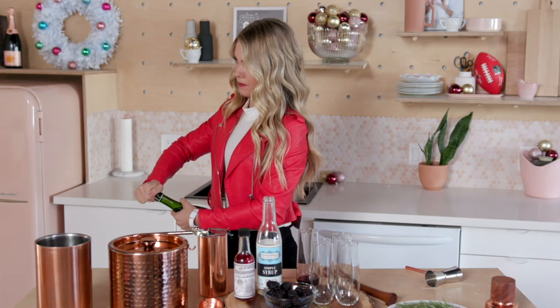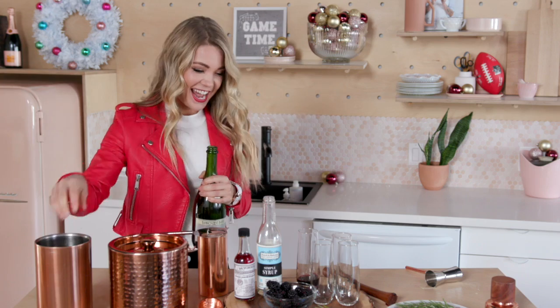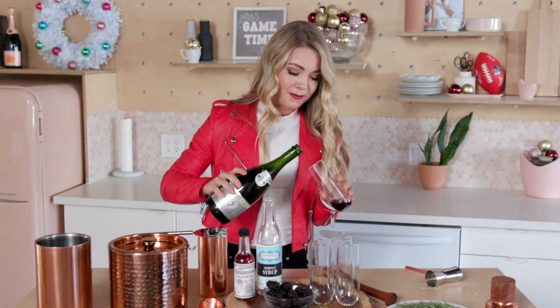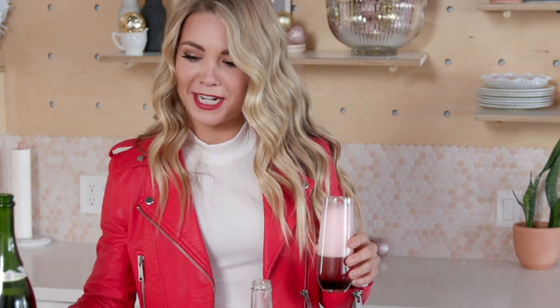Next up, you're going to top with champagne, and this is my favorite part — a little bit of a celebration here. Pour it nice and slow so that you can keep that consistency of the syrup. That's so pretty.